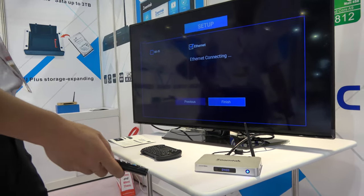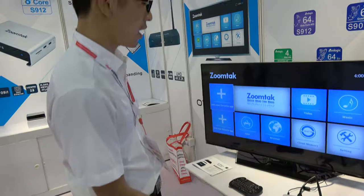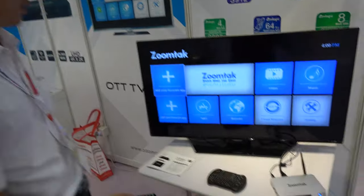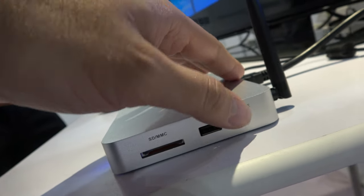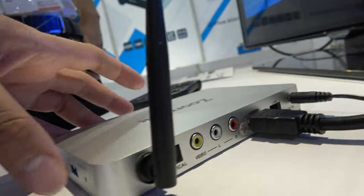This is the initial setup, and the price is very competitive — very affordable for a ZoomTac TV box. It has two USB ports here, an SD card slot, and we're in the store where all these ports are available.